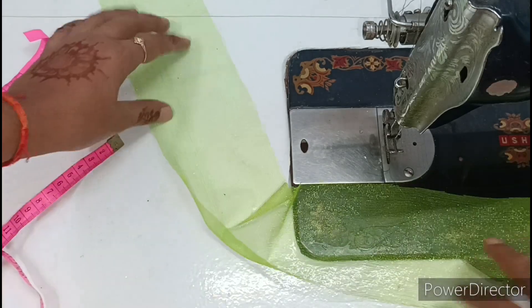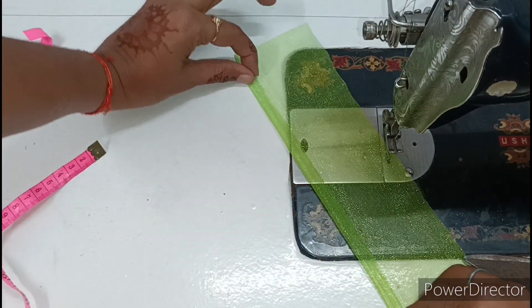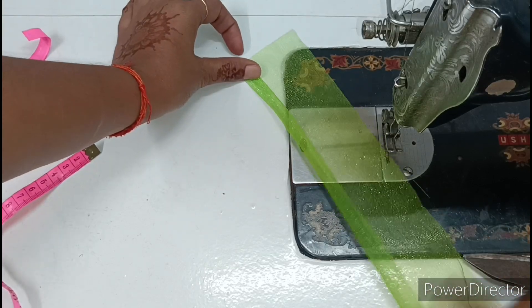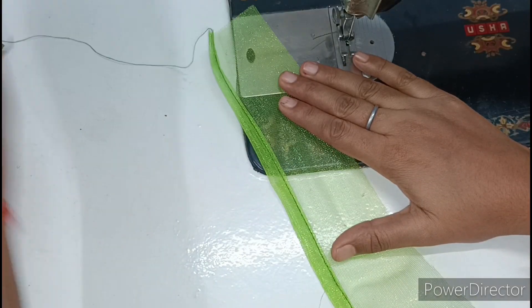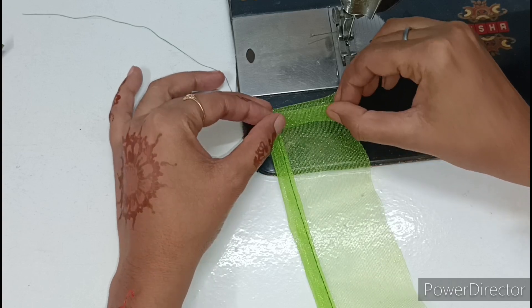We have to keep the dress in this way, and only on one side we will fold it. Then we will fold it once again, and then fold it once more. Place the dress on the counter and fold it again.